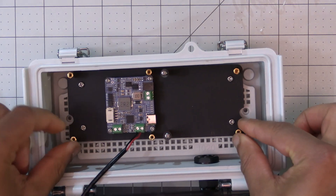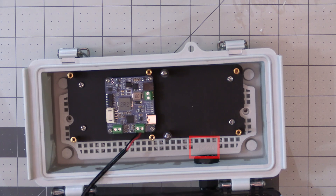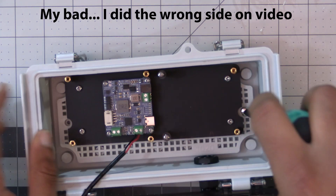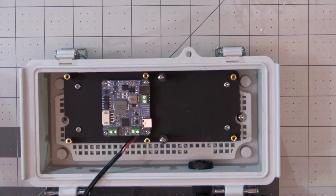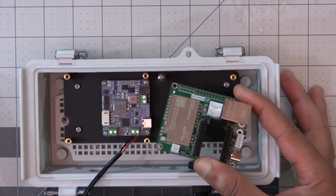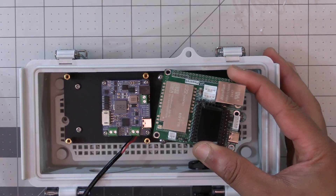With everything secured to the enclosure mounting plate, go ahead and mount it back into the enclosure — making sure the side with the numbers is on the side with the holes we drilled, with the buckles facing away. Screw in just the left side for now. We'll mount the Femto Fox in a bit, but first let's hook up the solar panel wire to the solar power manager while things are still easy to get to.